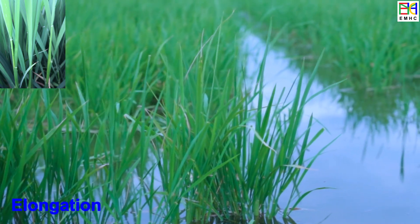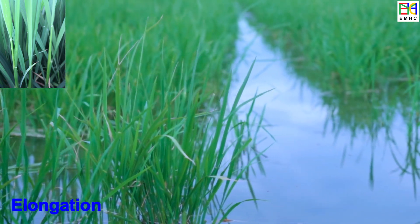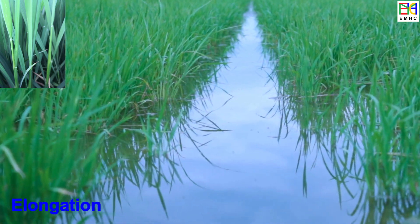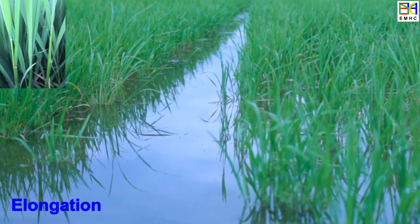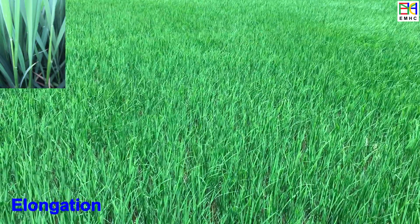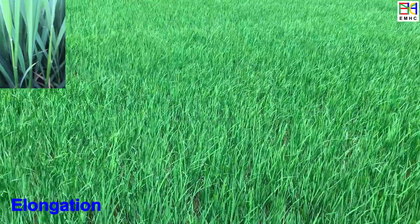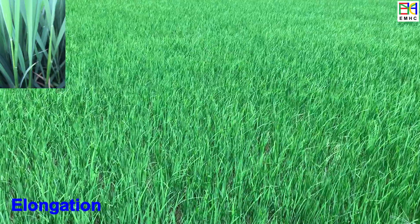During stem elongation, the plant continues to produce leaves and tillers, and the overall size and structure of the plant becomes more established. The stem becomes longer and taller, reaching maximum height. The plant also begins to produce more roots, which helps to anchor it in the soil and absorb water and nutrients. This stage usually begins about six to eight weeks after transplanting and can last for about two to three weeks.